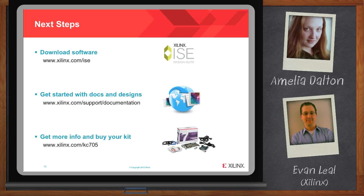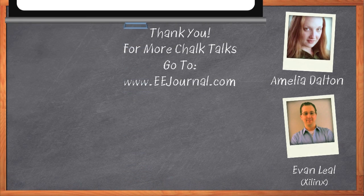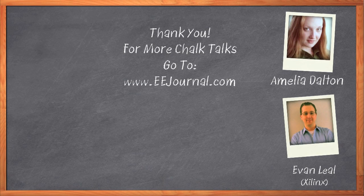Thank you so much for joining me today, Evan — it was a pleasure speaking with you. Don't forget to click that Download Now button below the player to download a free product brief that further expands on this topic. For Chalk Talk, I'm Amelia Dalton. For more Chalk Talks, check out the On Demand section of eejournal.com.